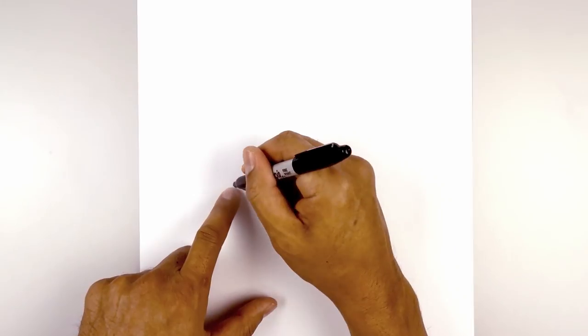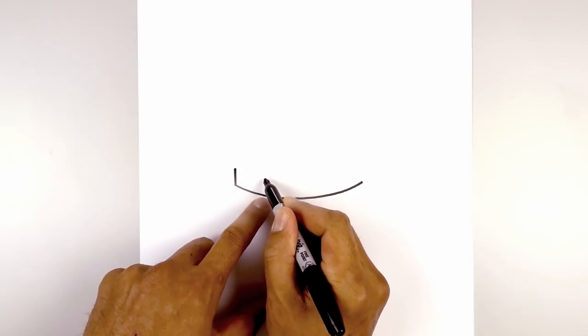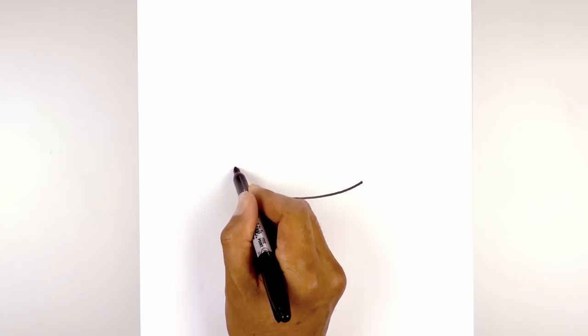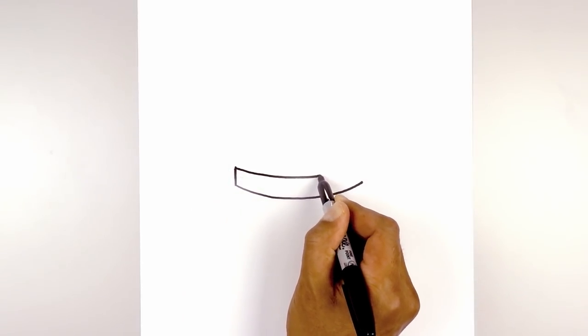Let's go back to the left. I'm going to draw the side of the headband, going straight up. Now let's curve this back down, just follow the same curve going across. Now we're not going to go all the way. Start out here, curve down. I'm going to bring that up to right about there.